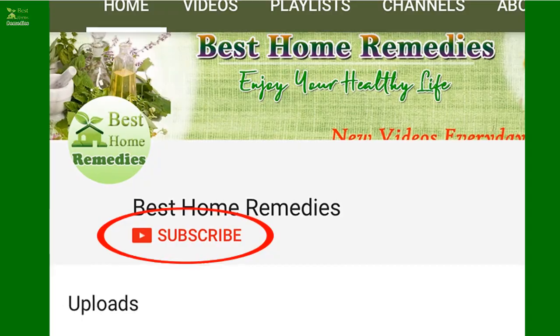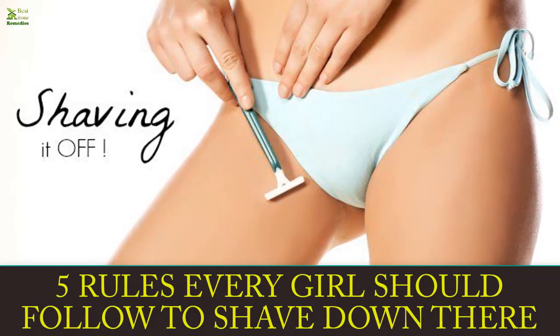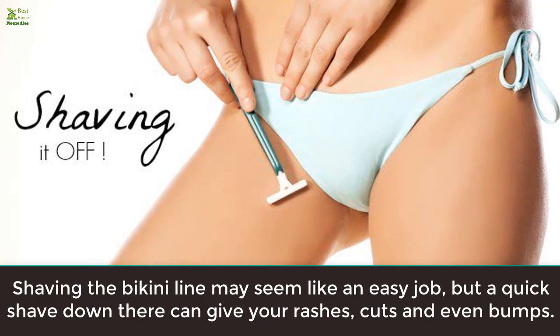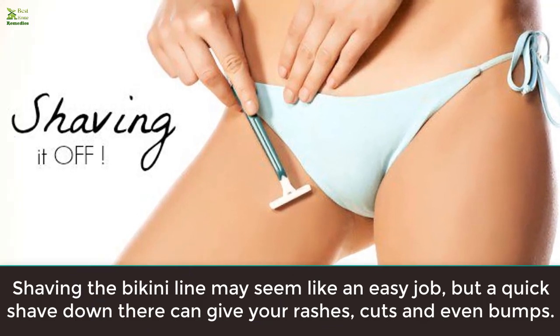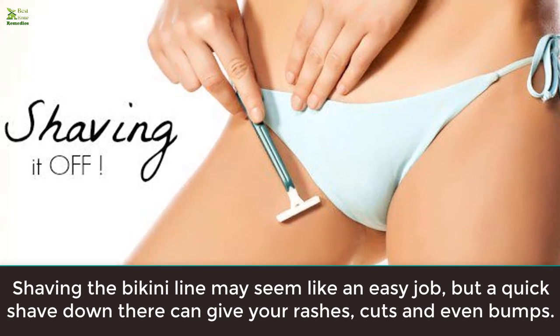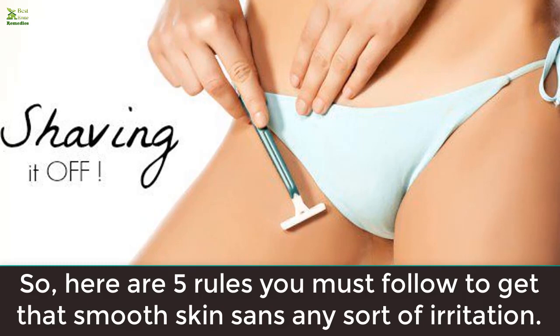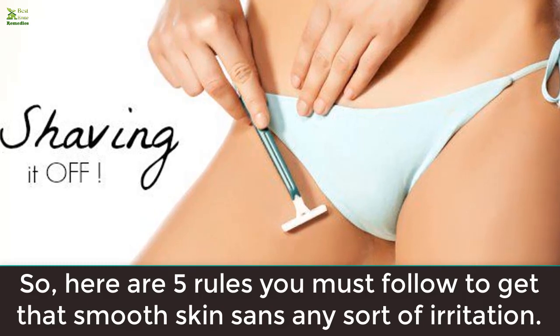Five rules every girl should follow to shave down there. Shaving the bikini line may seem like an easy job, but a quick shave down there can give you rashes, cuts, and even bumps. So here are five rules you must follow to get that smooth skin without any sort of irritation.